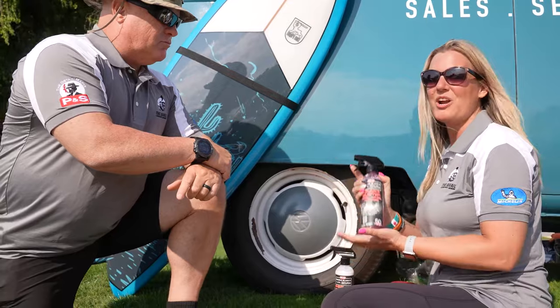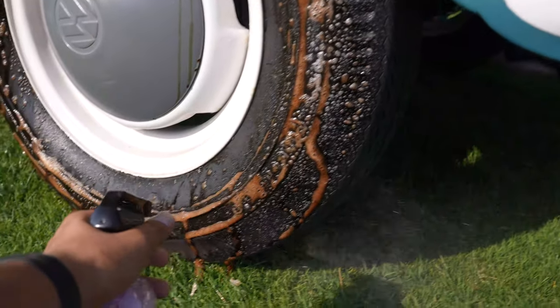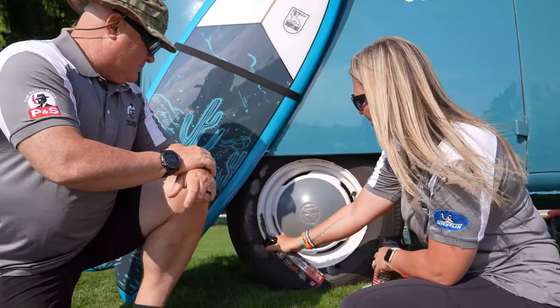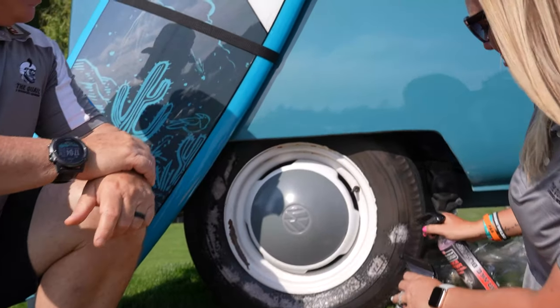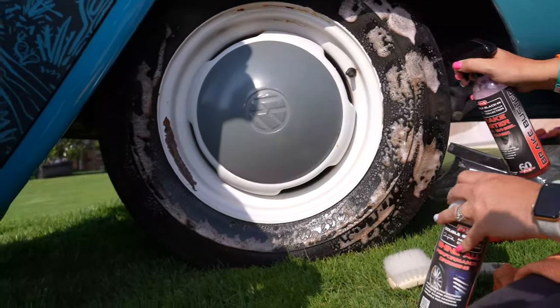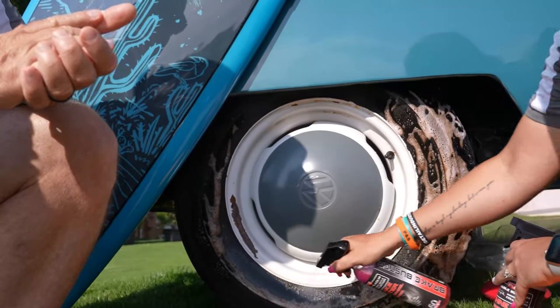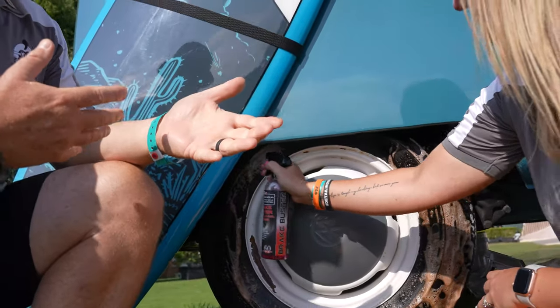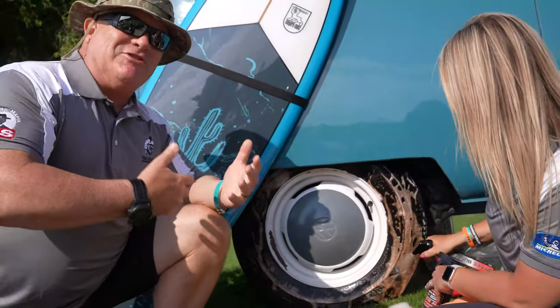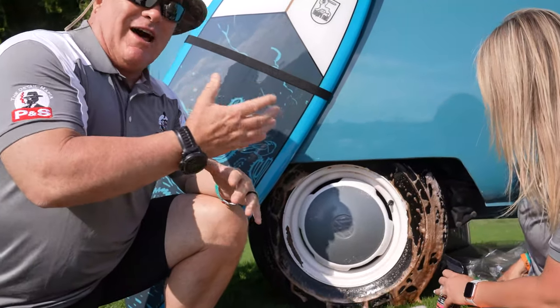We are going to use Brake Buster today. Brake Buster is not only a tire cleaner but it's also a wheel cleaner. We're just going to spray it on and we will start to see that browning melting right off the tire. A lot of people think it's just old tire dressing, but tire compounds absorb a lot of pollutants. You've got to think of what that tire action is doing — it's a lot more than just old dressing.